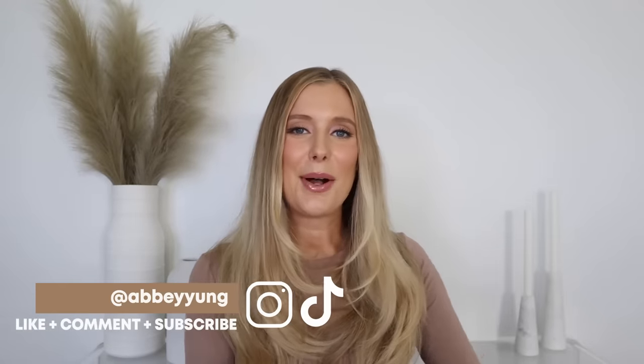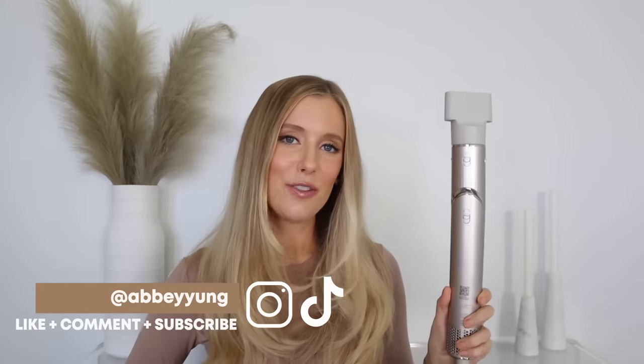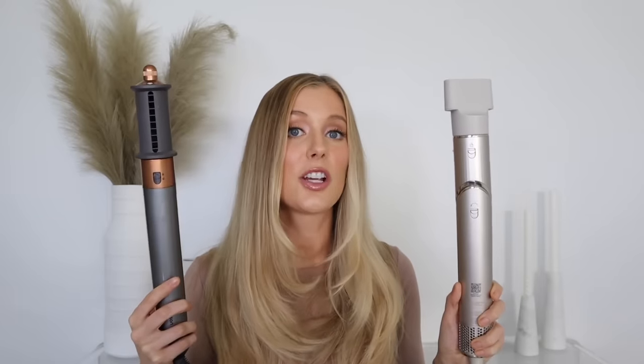Welcome back to my channel, or welcome if you're new here. Today we are going to be talking all about the new Shark Flex Style, which is supposed to be a $270 dupe for the $600 Dyson. To test that theory, we are going to do a comparison review. I will style with the Shark on one side of my head and the Dyson Airwrap on the other, so we can see if this $270 tool is truly just as good as the $600 one.